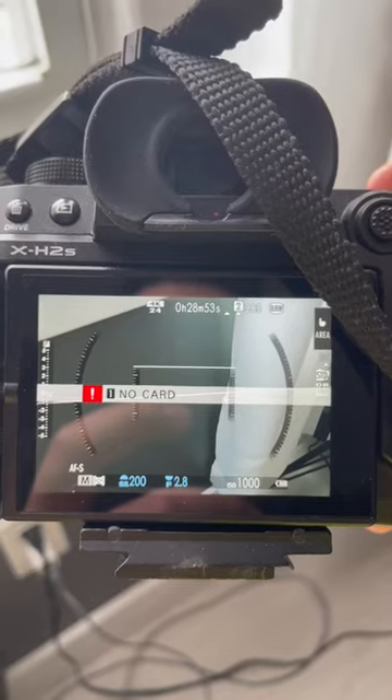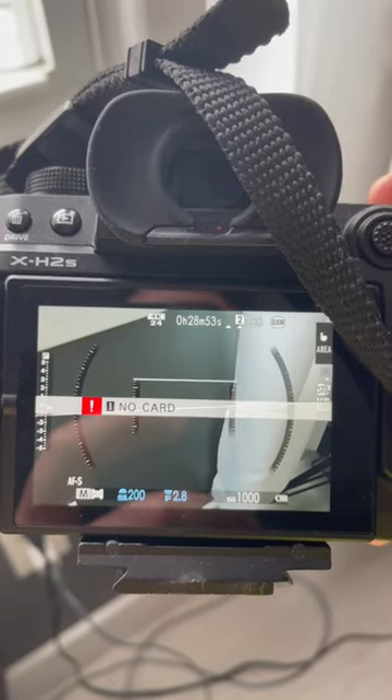I was getting a memory card error. It was saying I had no card in, but I did. Don't panic — it was just my ignorance. Here's how you fix it.